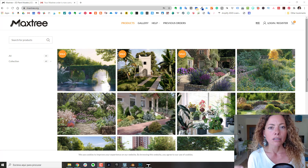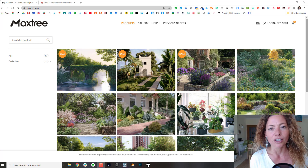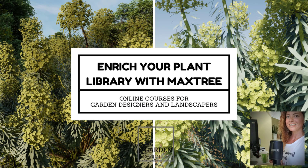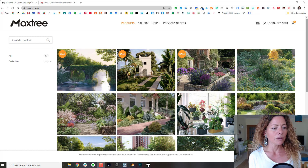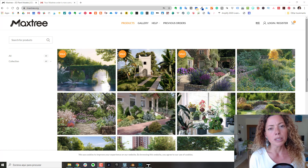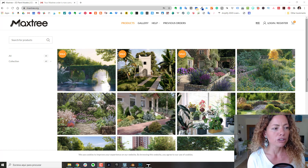In today's video I'm going to talk about the experience of purchasing a 3D plant from MaxTree.org. My name is Katarina, I'm a garden designer. Welcome to the garden design tools video — another video talking about plants and 3D plants, purchasing a plant and how the process is. I'm going to talk about this in Lumion and in Twinmotion. The collection I purchased was from MaxTree.org.